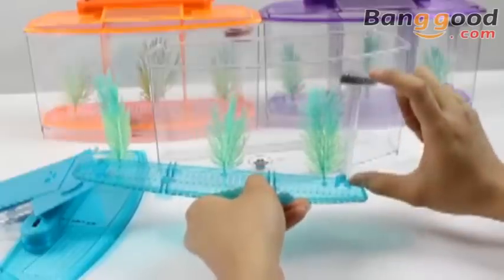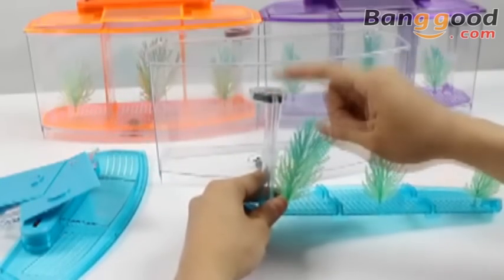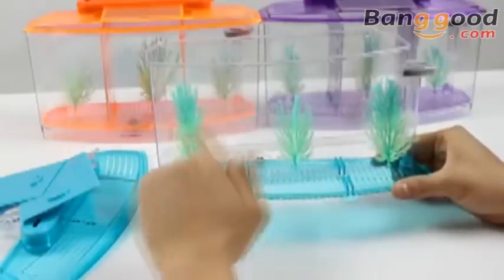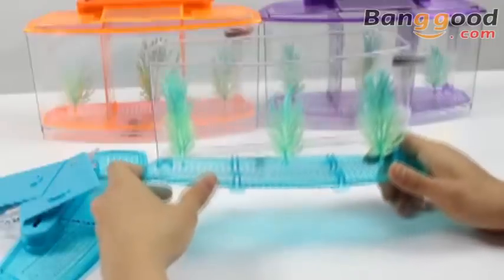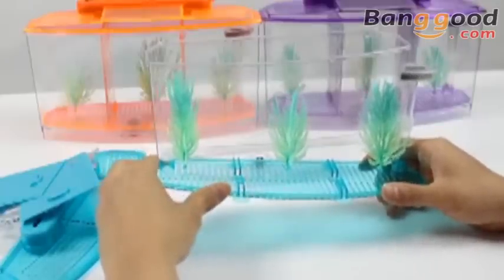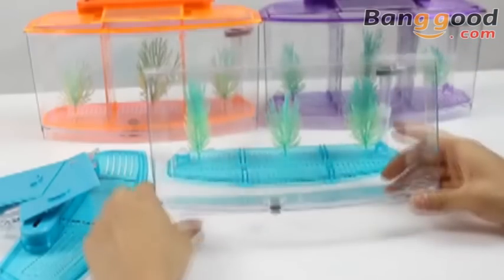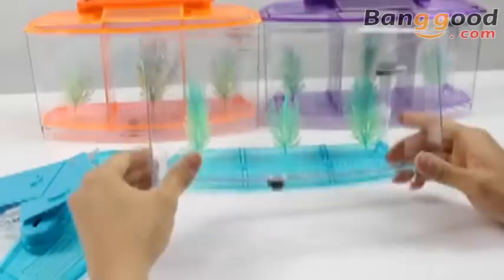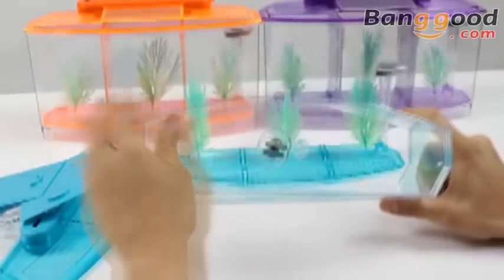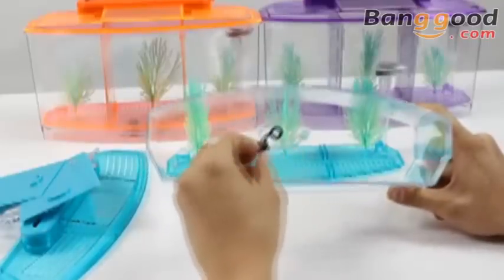It has a simple carbon fibre filter that easily purifies the water. There is also the option to connect an air pump. The fish tank also has three glowing non-toxic imitated plants — they can absorb the light during the day and at night they have a beautiful glow effect. The box is made of acrylic plastic, it's crystal clear. There's also a valve at the bottom for you to conveniently and easily change the water.